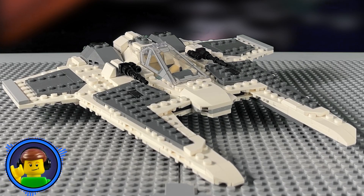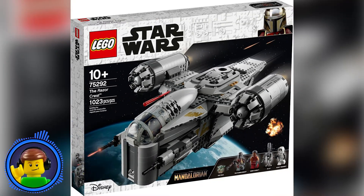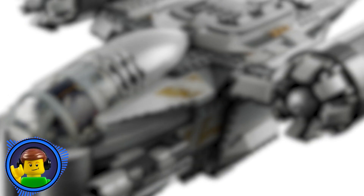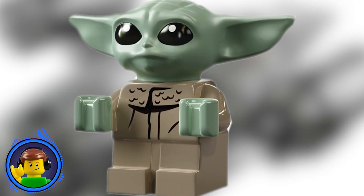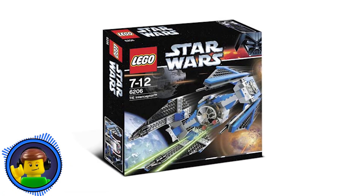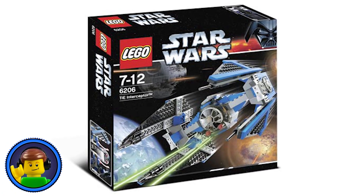Kudos to the Mandalorian Fang Fighter, but it's like the Razorcrest. Sure, it was a nicely built set and there was nothing wrong with it, but the real reason we were buying the Razorcrest is because it was the first set with the Baby Yoda figure. It's the same thing with the TIE Interceptor — it's been 17 years since we got the last proper TIE Interceptor set.